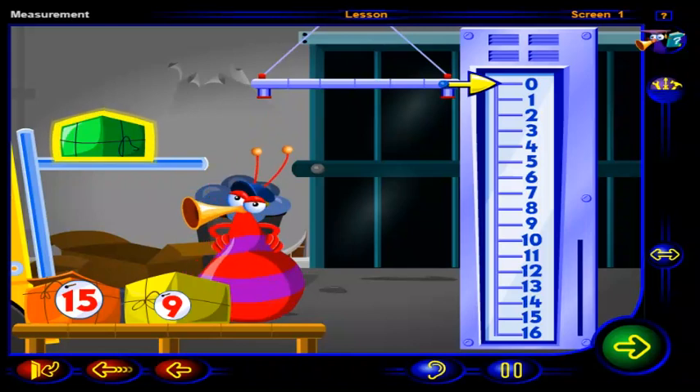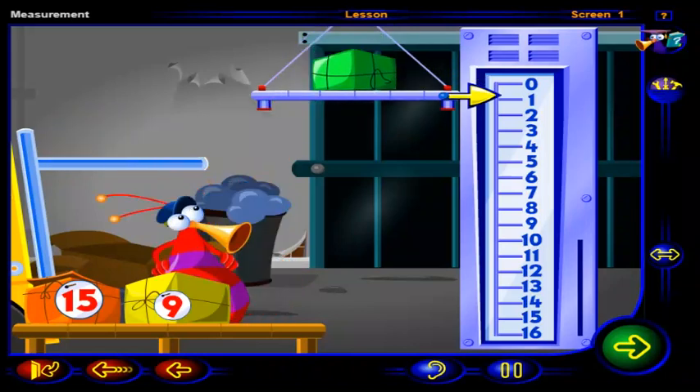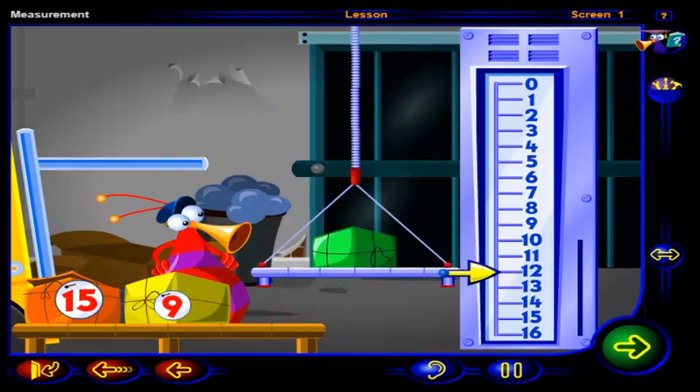Another package — you sure are busy today. Drag this package onto the balance. The arrow is pointing to twelve. So we can label this package twelve.